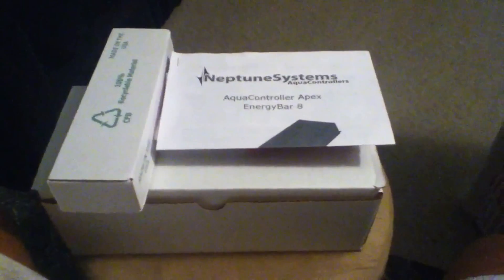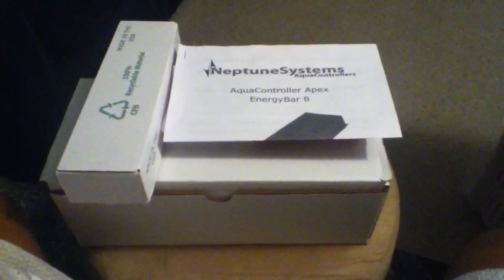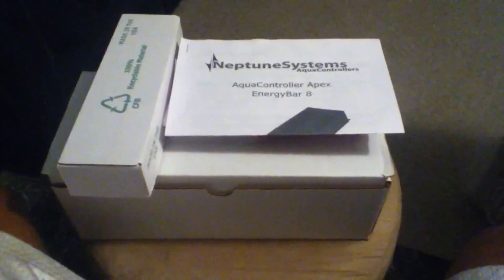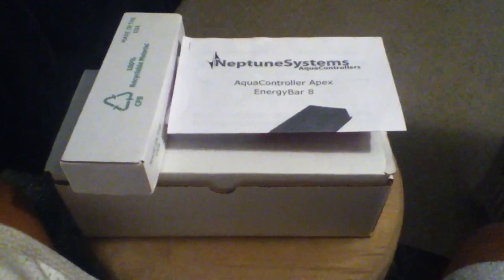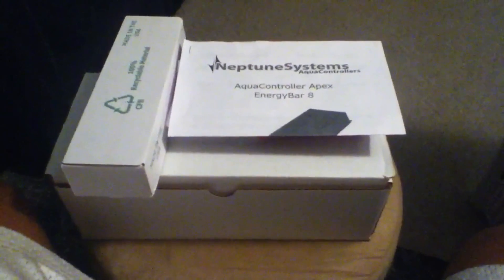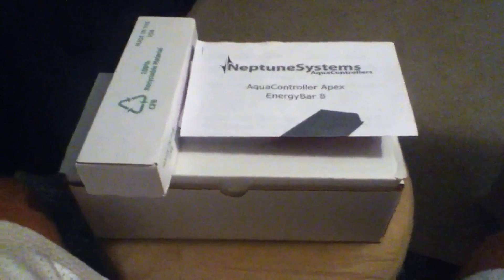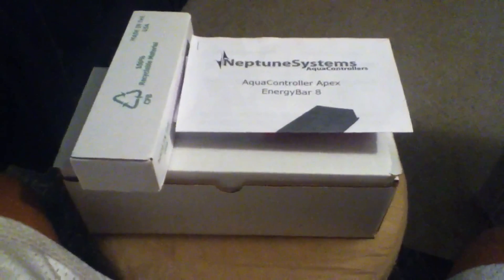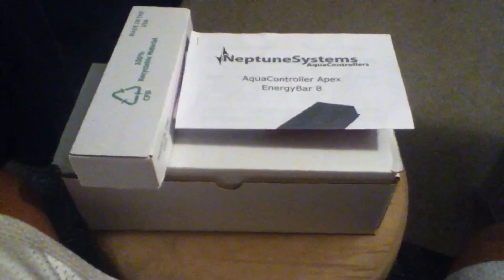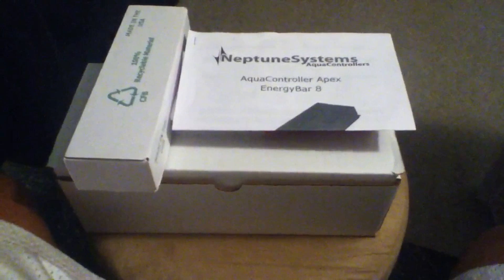I want to start off by saying thank you to Marcus and the other guys over at Reef Geeks, which is where I got this unit. They had a really good deal — the package came with the Energy Bar 8, the pH monitoring probes, and the temperature probe. They provided excellent customer service; I called and he answered all my questions, gave good pointers on configuration, and was very pleasant and easy to talk to.